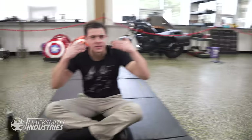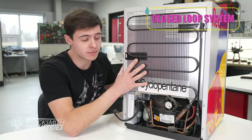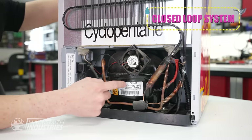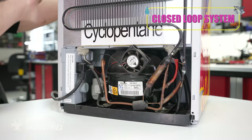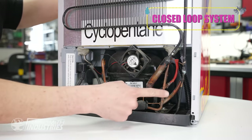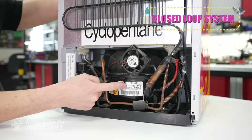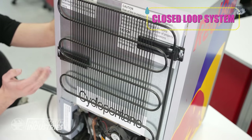Bogdan, what are you doing? Evaporative cooling. Check out the back of this refrigerator. This is a closed-loop cooling system. The liquid refrigerant starts compressed, and as it is sent through the lines, the pressure reduces, and it becomes a cold gas. This is what cools your fridge. The gas then makes its way back to the compressor, where it gets compressed back into a liquid, and the heat gets dissipated across the radiator on the back, thus completing the cycle.